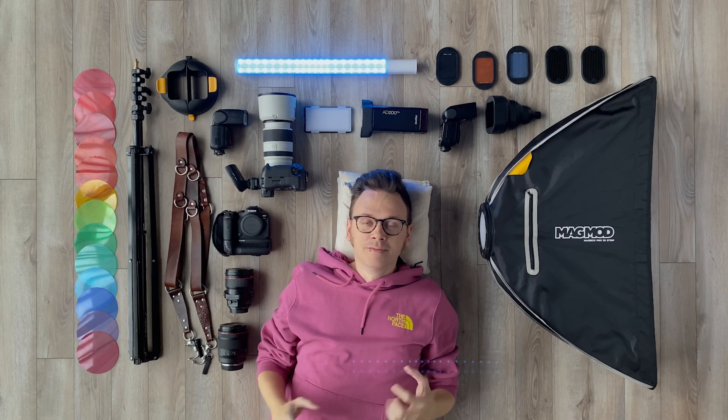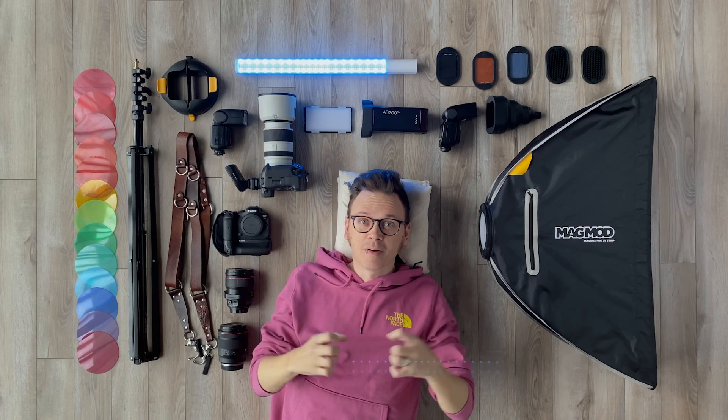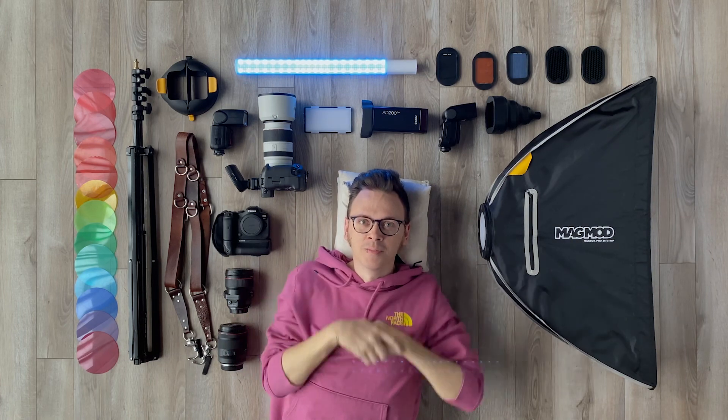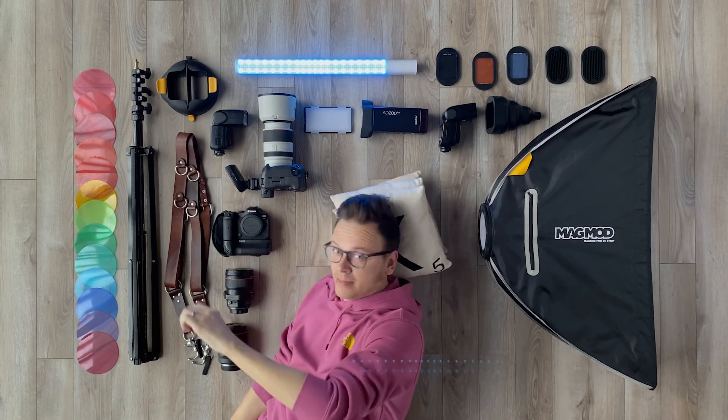Lots to do — so excited to share it with you. Thank you all for being a part of this. Can't wait to get what's in my head out to you guys, it's going to be so much fun. June 25th, see you then — In Search of Light, fun stuff. Got lots of work to do, got to go!